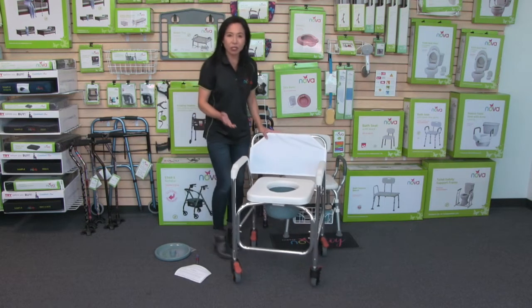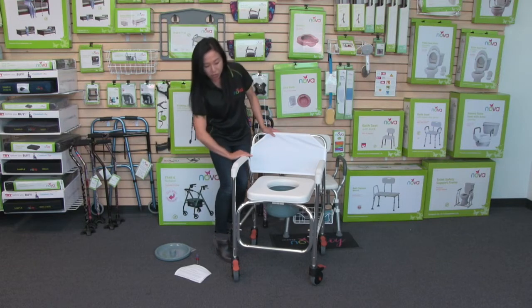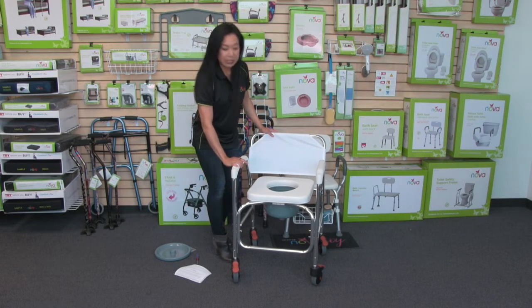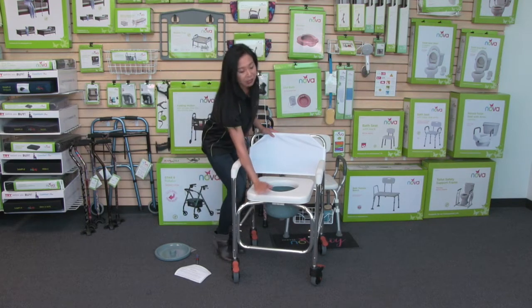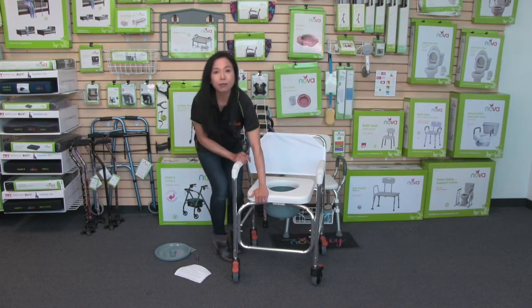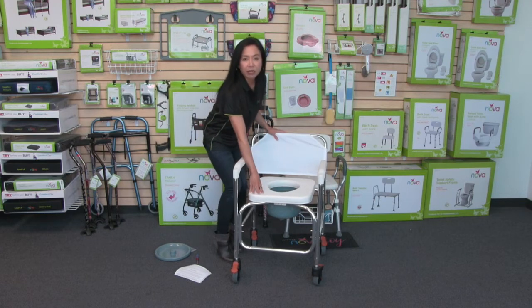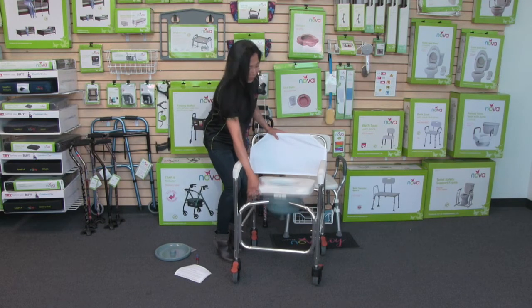I really like this commode because it's actually very comfortable. The arms are tapered down and they are plastic, so they're really easy to clean. The seat is the key feature — it's really padded, about a two-inch thick pad. So it's very comfortable and also very easy to clean.